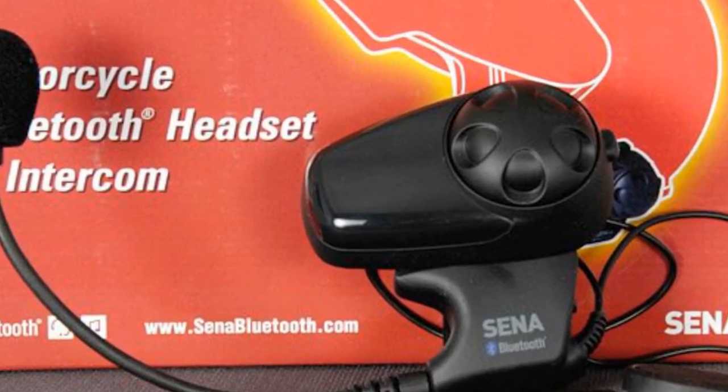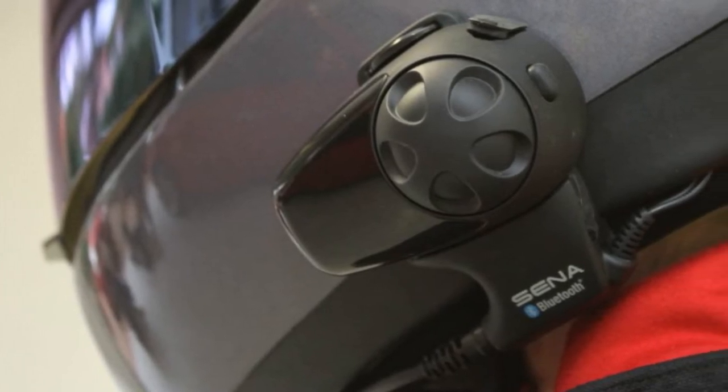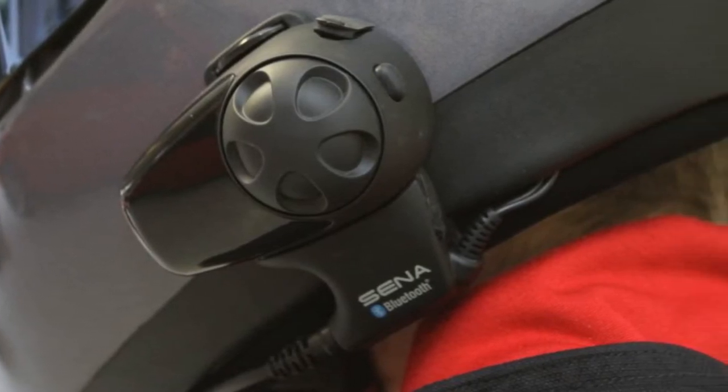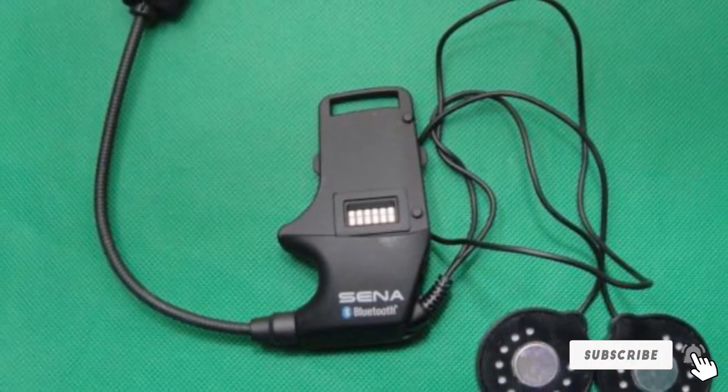The speakers are not as loud as we expected. The microphone, especially the boom mic, delivers an above-average performance. You can ride at 60mph and have an uninterrupted conversation. The mic does a great job at isolating the ambient noise — the person on the other end will hear you loud and clear.